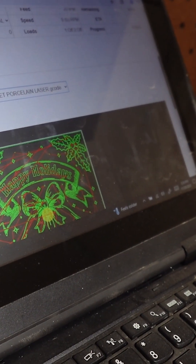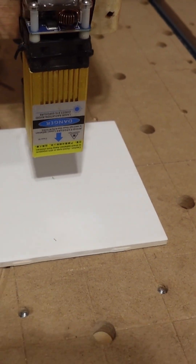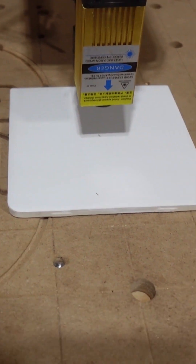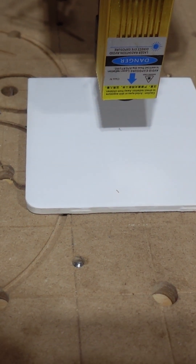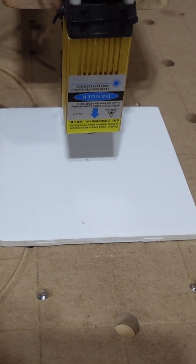I have the G-code loaded up in the machine here. Cycle time is a little over 29 minutes. I have this zeroed out so that the laser is starting right in the middle of that ceramic tile that we have painted, and it is at the proper height.